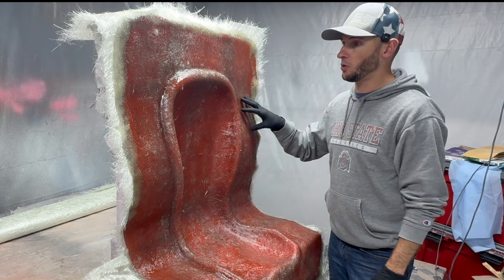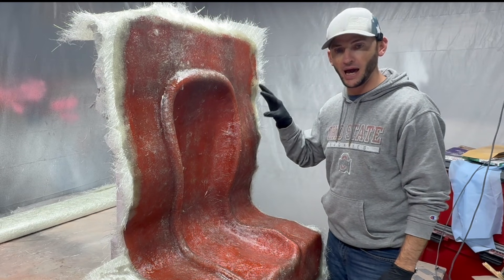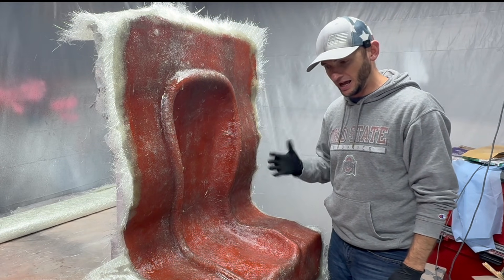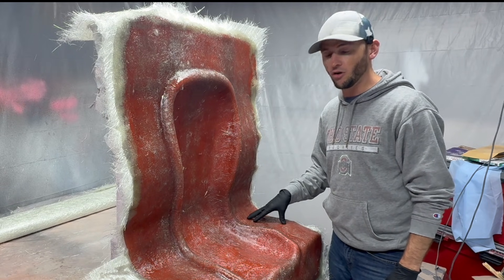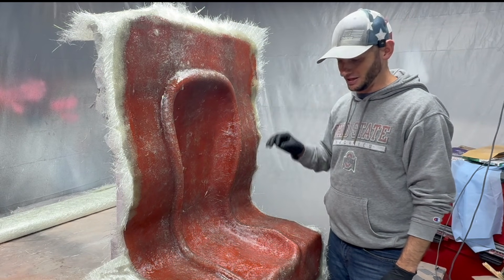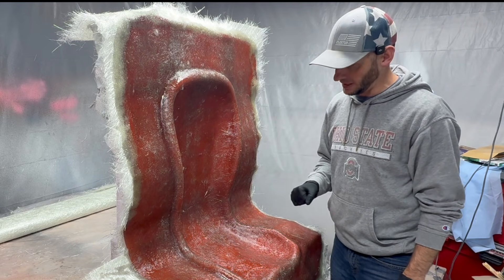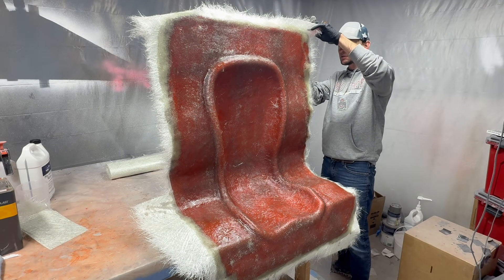So we have at least five layers of one-and-a-half ounce mat everywhere — probably five or six in the overlapped areas — with about a gallon and a half of resin in here. It's now sat for over 24 hours, it's nice and hard. The only thing we have left to do is hope it actually separates from the plug and find out if that mold release is going to do its job. Let's see if we can get this thing apart.